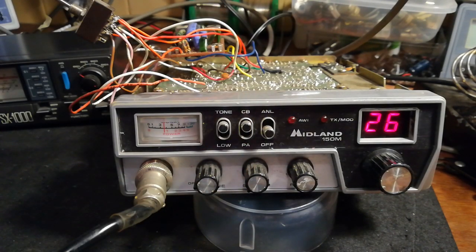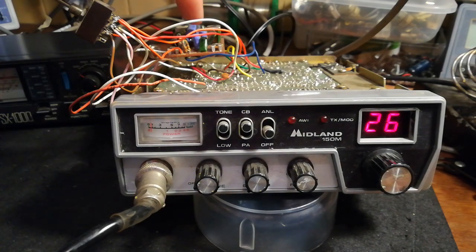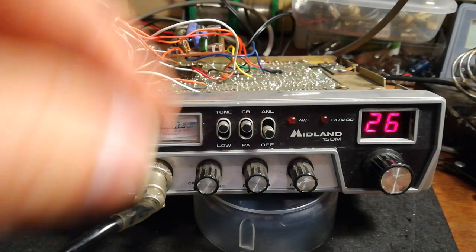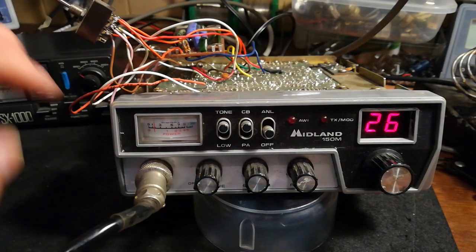I thought I'd get back to doing a bit more on my Midland 150M I bought off eBay as a non-worker. There wasn't much wrong with it, but it's a straight AM, so I had this FM board kicking about out of an old Comtron — they're very similar chassis — so I thought I'd wire it in.